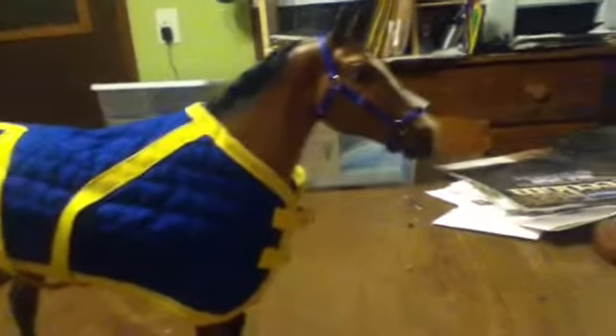So today I am doing a Briar Model Review. I'm doing it on the Indian Pony.